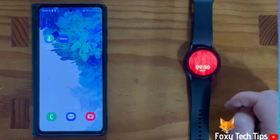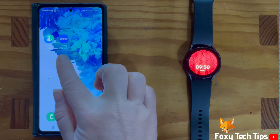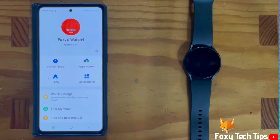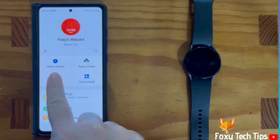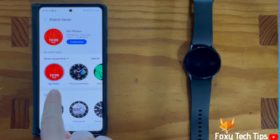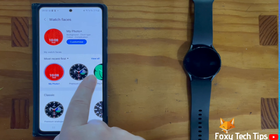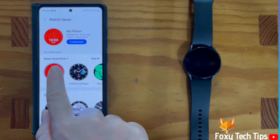You can also add a custom photo watch face from your phone. To do this, open up the Galaxy Wearable app and tap on watch faces. Now scroll through the top line of watch faces until you find the one called MyPhoto Plus. If you haven't added a photo watch face before, it will have the image of a cat.